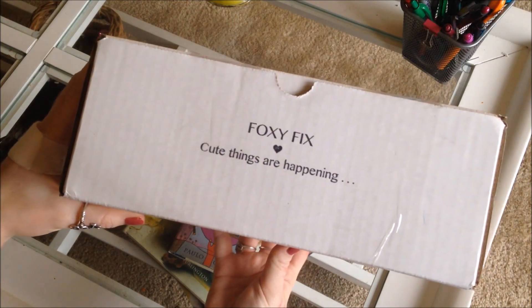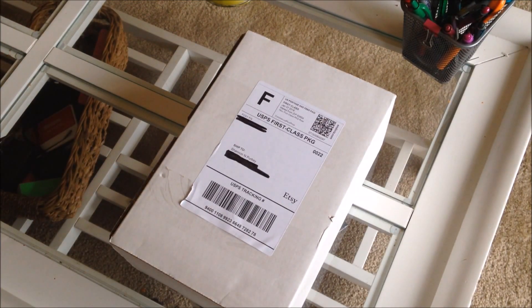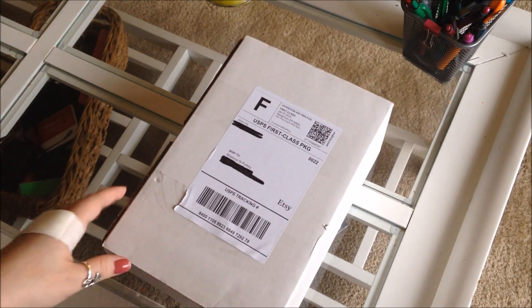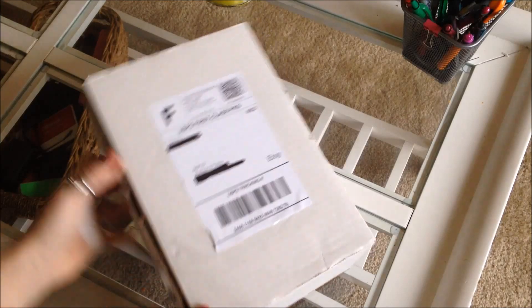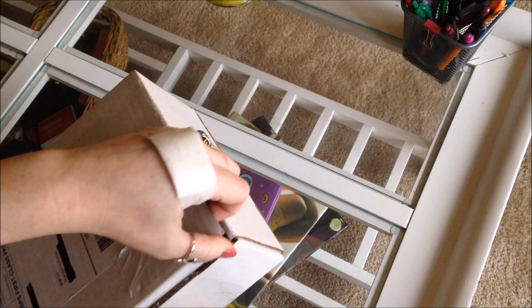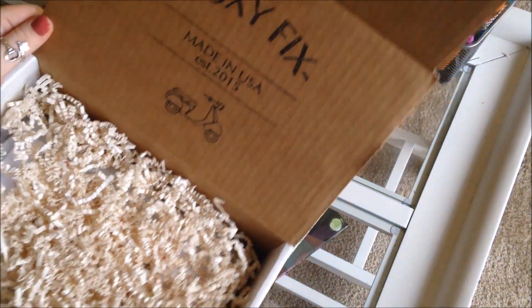Okay, so let me show you real quick — this is how it comes packaged. The box says Foxy Fix, 'cute things are happening.' It's very well done. She shipped this — I ordered it not even two weeks ago, so it probably took about a week for her to make since I did special order it. Once it shipped I got the notification on Wednesday and today is Saturday, so it got here pretty fast.